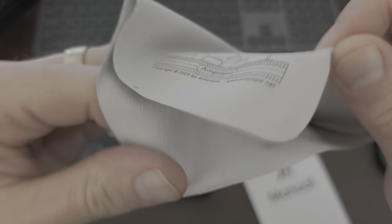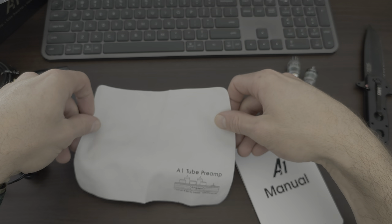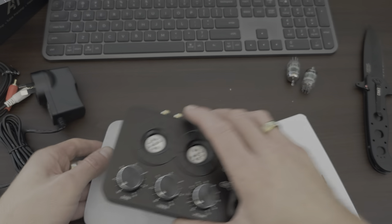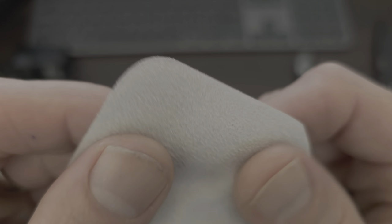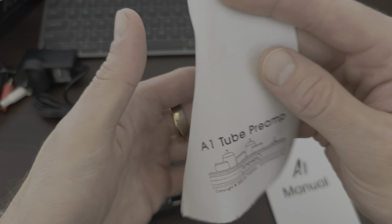Oh wow, so it's got like a cleaning cloth - or maybe that's something you sit it on, or maybe to stop the dust. That's really cool. So that's the size of it with the unit on it. It's like a nice kind of suede-y feeling fabric. It's got a texture to it, it's cut well. That's a cool touch, I like it.